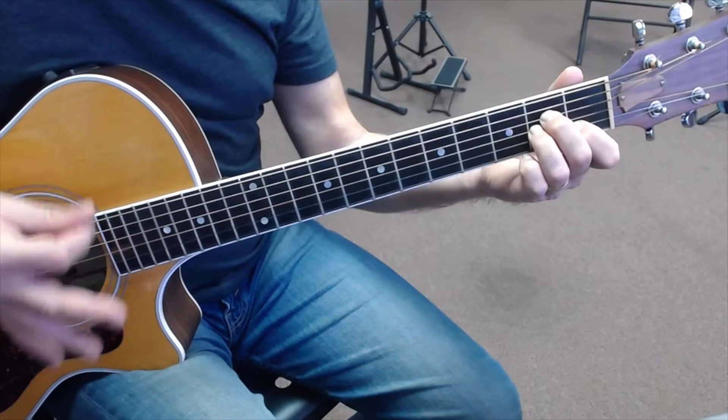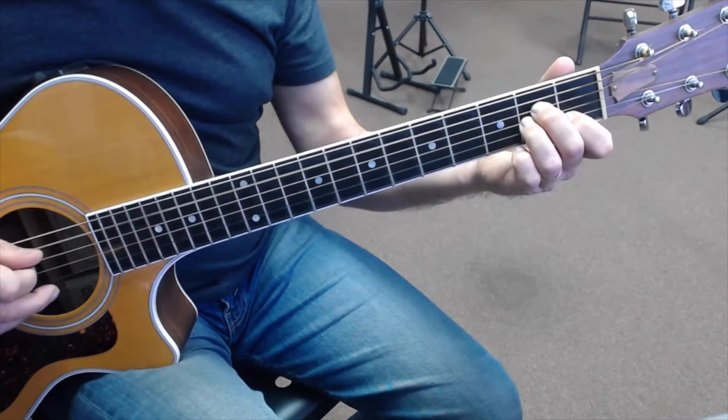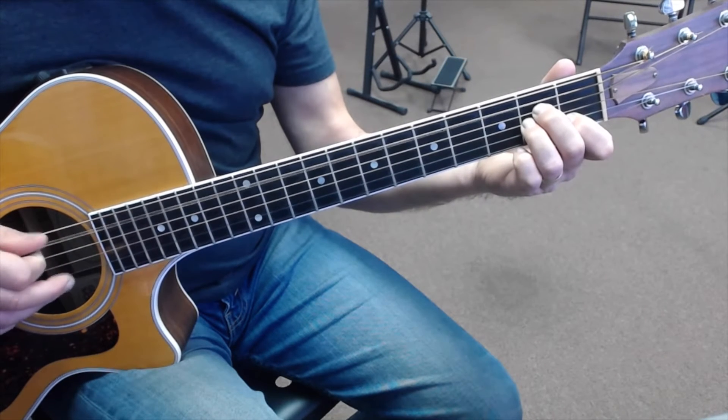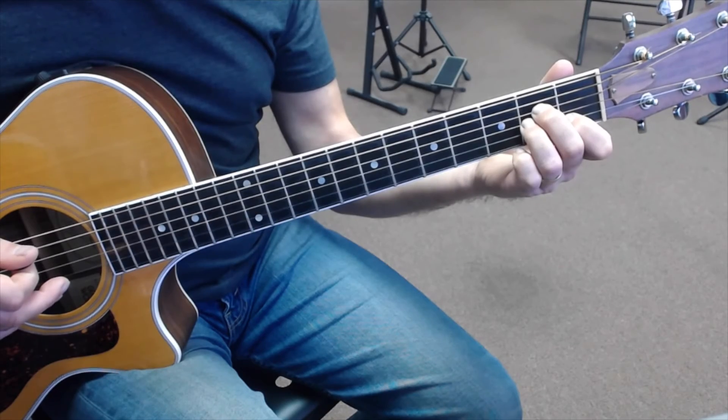And again, our picking hand is doing the down strokes: down, down, down, down, up, up, up. There's your A minor arpeggio.